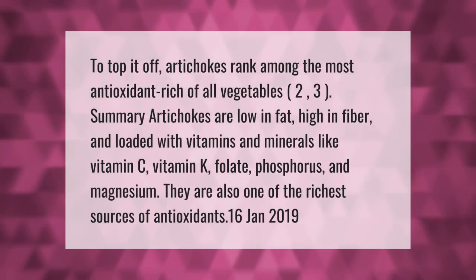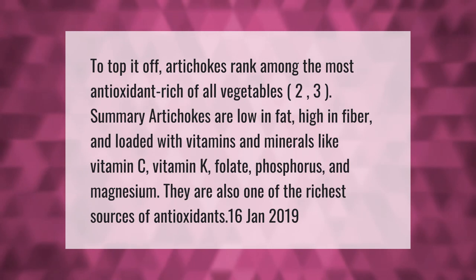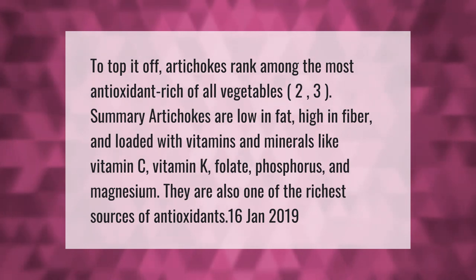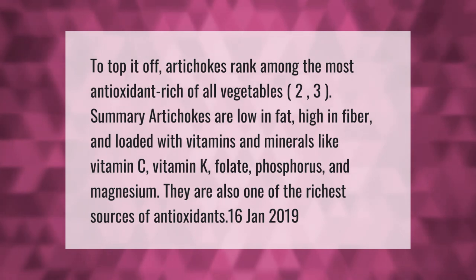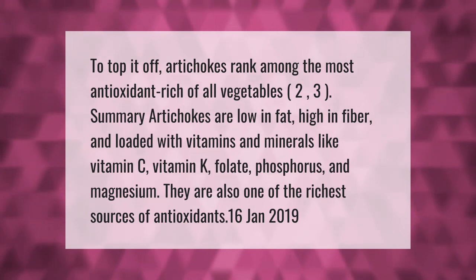Artichokes rank among the most antioxidant-rich of all vegetables. They are low in fat, high in fiber, and loaded with vitamins and minerals like vitamin C, vitamin K, folate, phosphorus, and magnesium. They are also one of the richest sources of antioxidants.